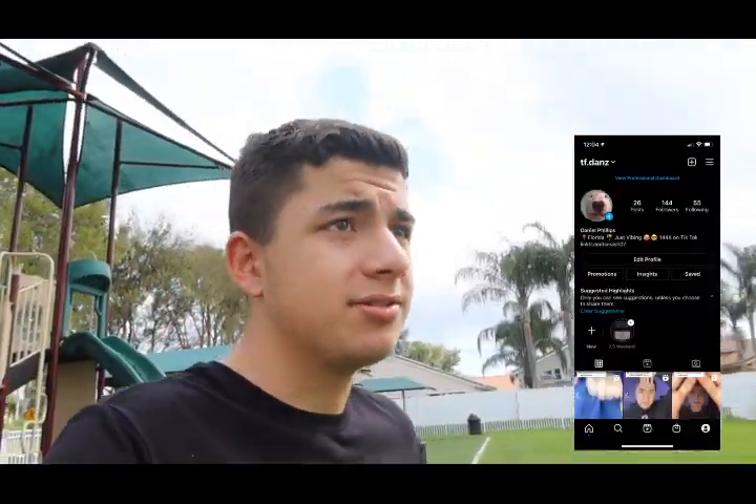I'm also gonna start posting a lot more on Instagram soon. Go follow me — it's literally my TikTok name, tf.dans. I'll put it on screen. I'm gonna post a lot of stuff on there, maybe some behind-the-scenes of vlogs and transitions, so stay tuned for that.